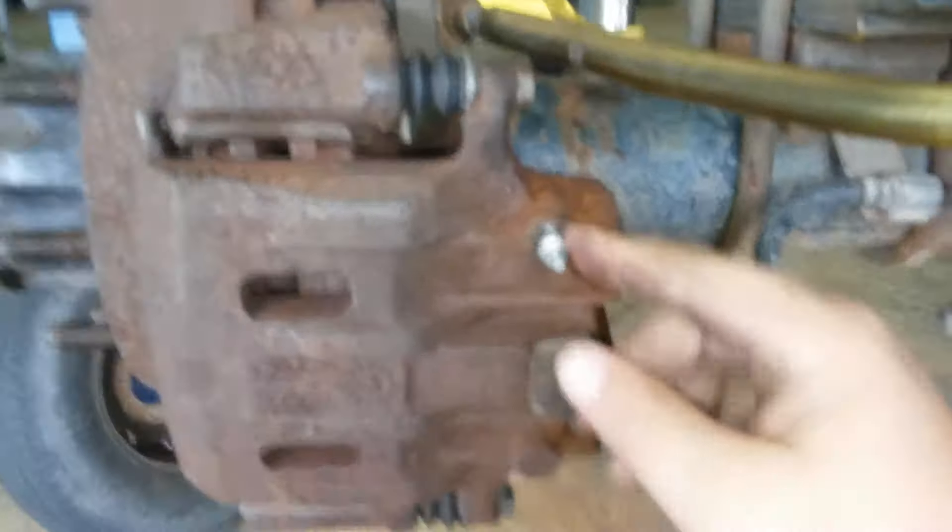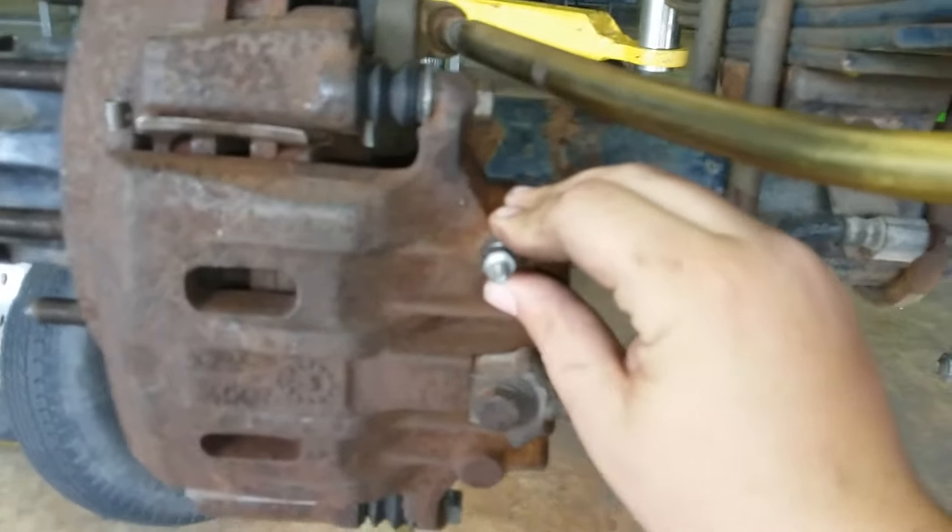This is your brake hose, going into the caliper. This is your bleeder — it's what purges the air out of the system.